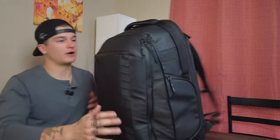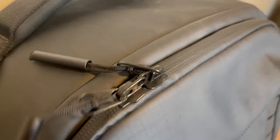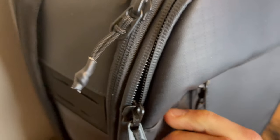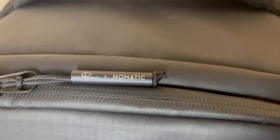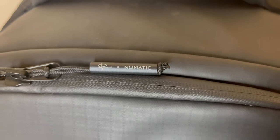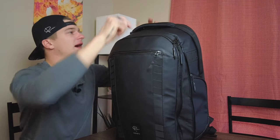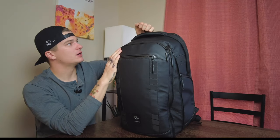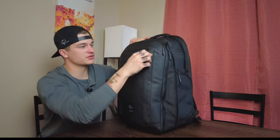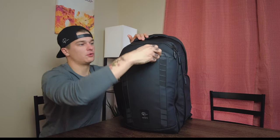Point number two is the hardware. YKK zippers with WeatherGuard seals, plus some extremely cool zipper pulls. Most zipper pulls are just a little piece of cloth or string, but these are long — you can literally get your whole hand on them and rip. They have the Peter McKinnon Nomadic tag on them. On the back compartment, the pulls are wrapped in a waxy material. All the front ones you can really get ahold of.